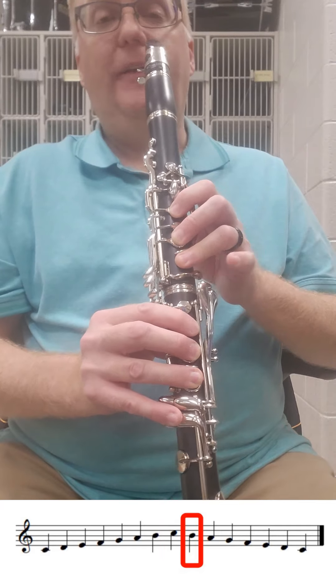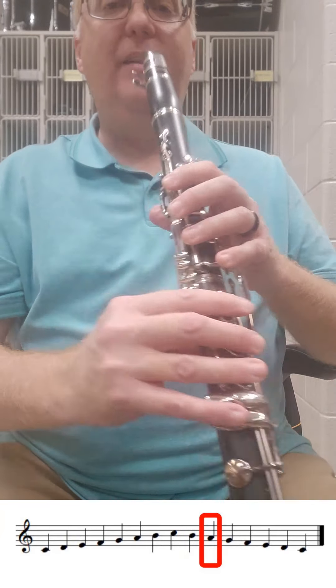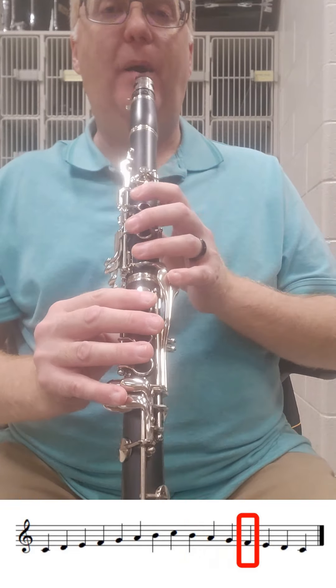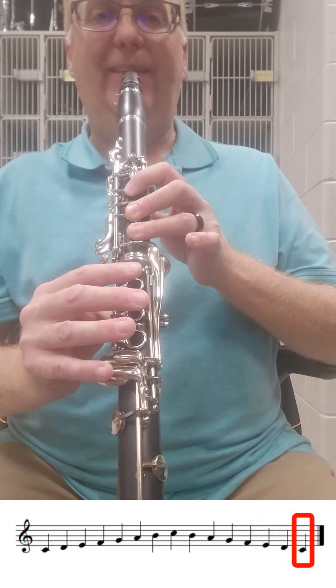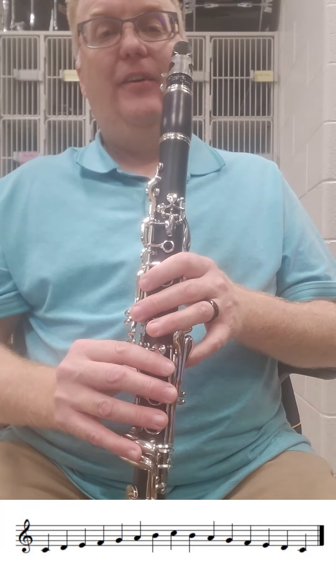And then you just reverse it. Add the other pinky for the B-natural. Just the A key for the A. Nothing for G. Thumb for F. Add one for E. Add one for D. Add one for C. And there's your Concert B-flat scale for clarinet.